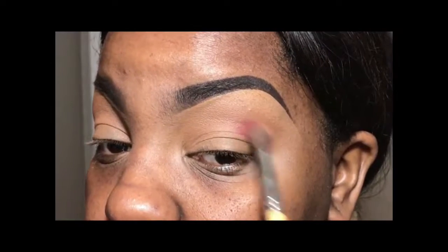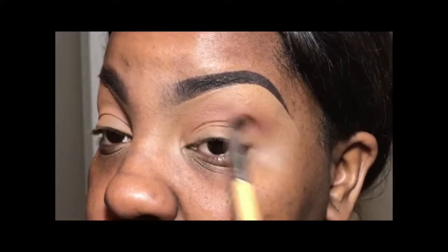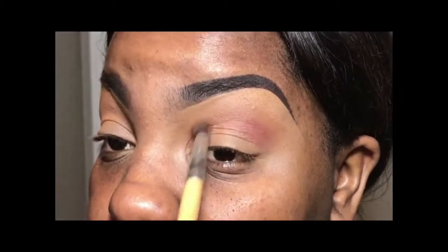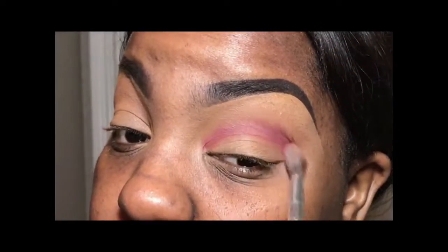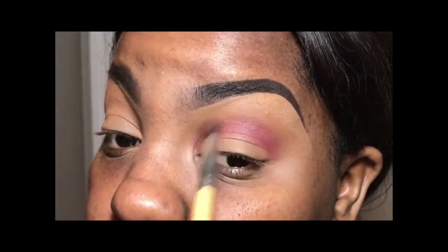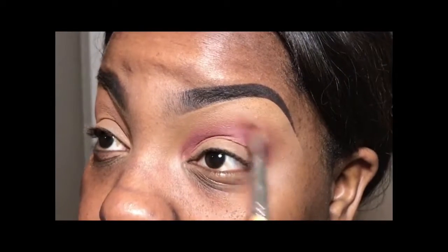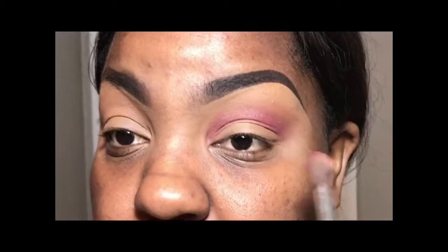Next I went into that same palette using the color Love Letter, and I'm applying this directly into my crease. I'm just using a traditional blending brush — any blending brush will work. But I am noticing that with this palette, I had to continue to add more shadow to really build the color. And when you see me blending, I'm making sure I'm still going in that windshield wiper motion.